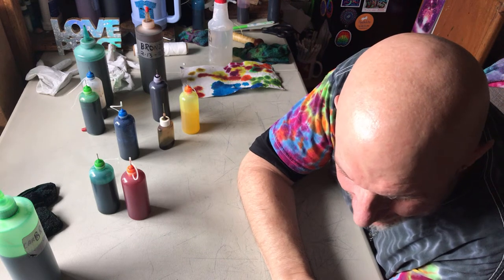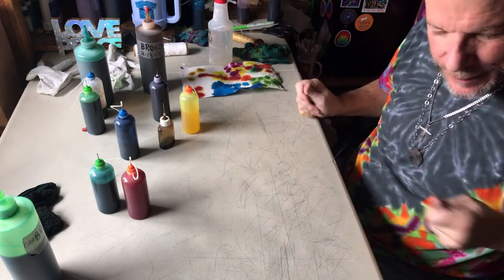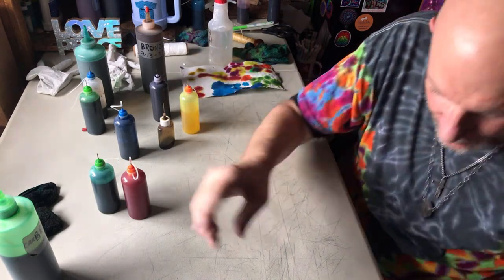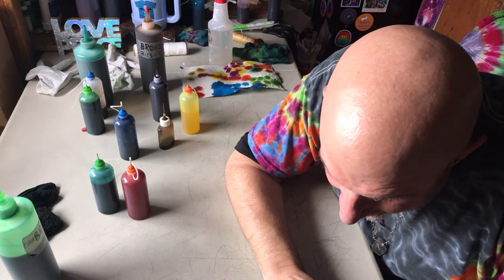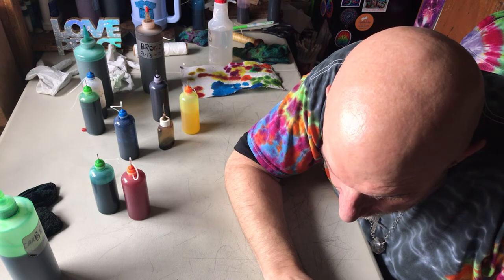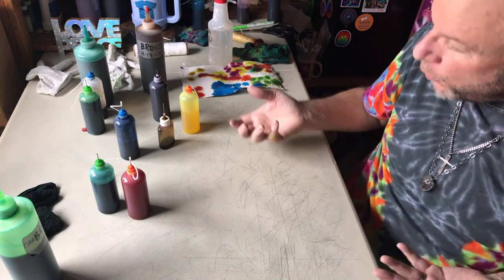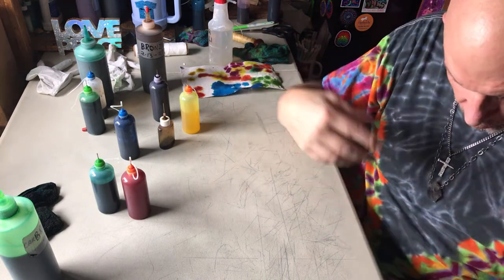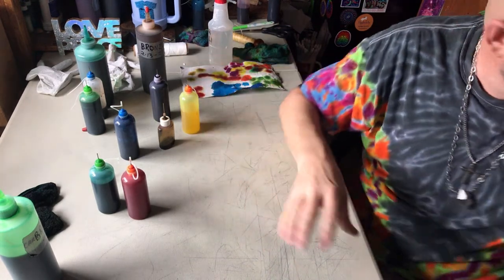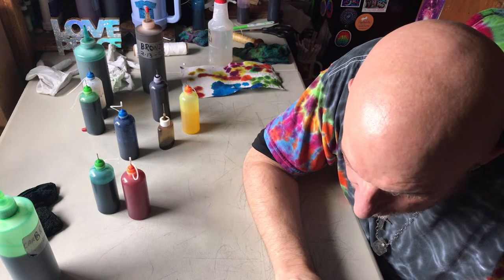Thank you for that $20 donation - donations certainly help me keep on making these videos rather than needing to stop and do orders to make my income, so I appreciate that help to keep the channel going. Someone would like to see a video showing how I'm mixing my dyes - I do have one of those videos but I do plan to make a new video on dye mixing, so stay tuned for that.